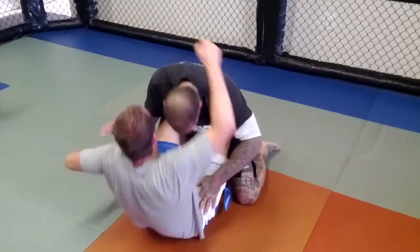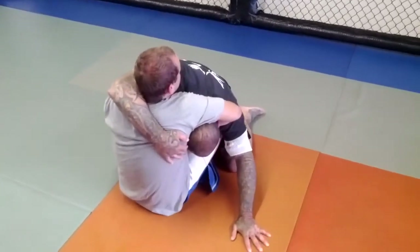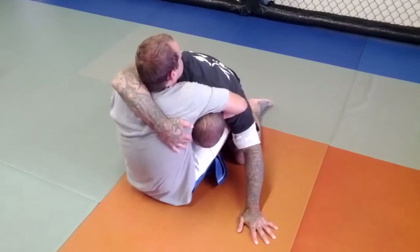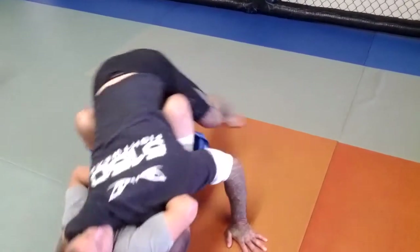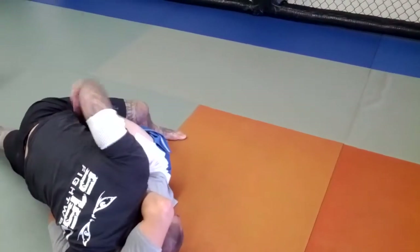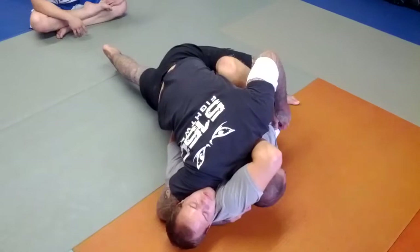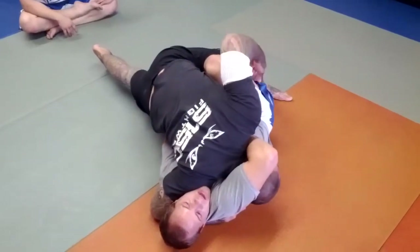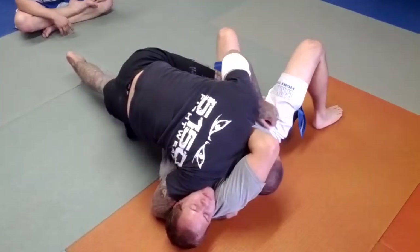Maybe from butterfly — he comes up and grabs me here. The first thing I'm going to do is shoot my arm over the top of his head and then drive. I'm going to tripod up to my feet and come to the side. Notice that I drop my hip to the side that I'm going. And I drove his back to the mat. Now what I want to do is clear this hook and get to side control.